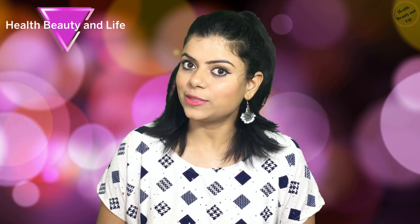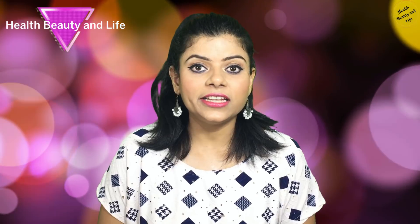Hi guys! We all want our skin fair, attractive and spotless. But with age, we have to face some skin related problems like wrinkles, fine lines, loose skin, and acne. In fact, with age, we have to face these problems at a very low age.